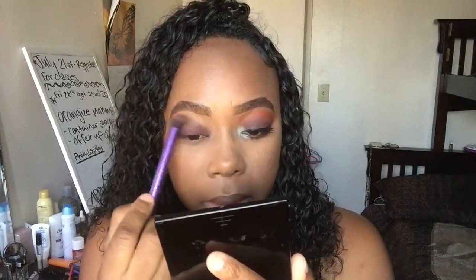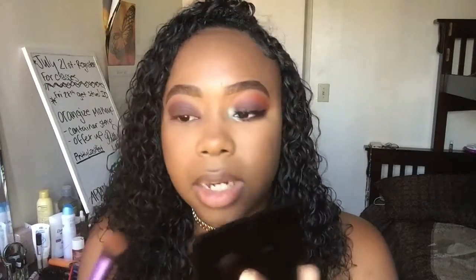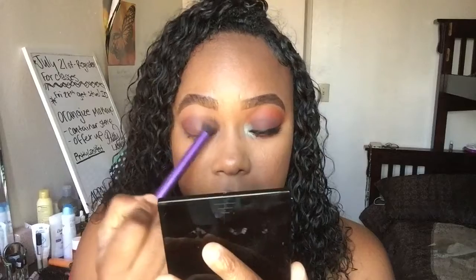Once I have those two colors on, I'm going to take this bigger brush and just blend out the edges to soften them a little bit. I'm using kind of just the tip of the brush — not the whole brush, just the tip — to smooth out the edges of that shadow. We just want to blend so there's no harsh line in that crease area.